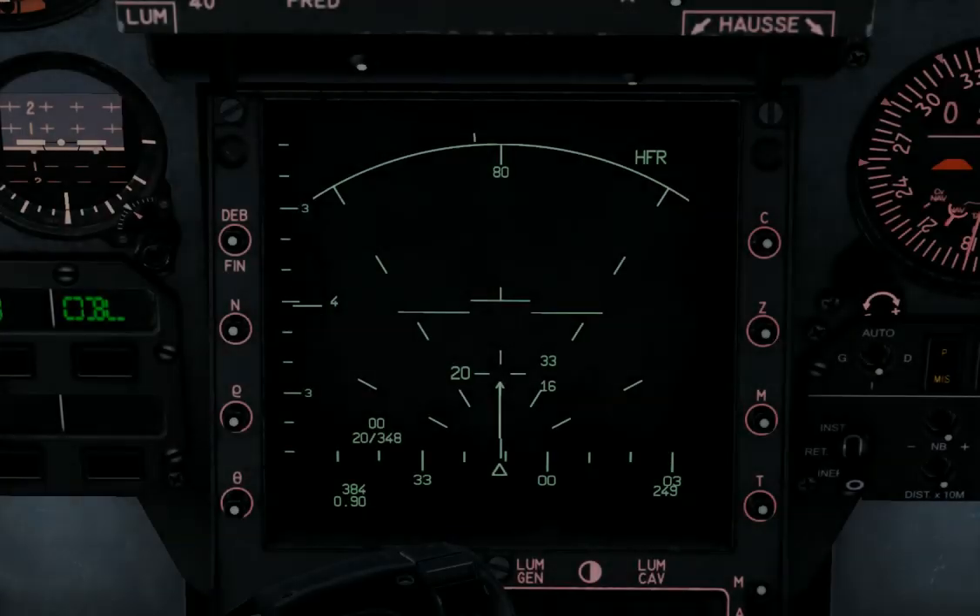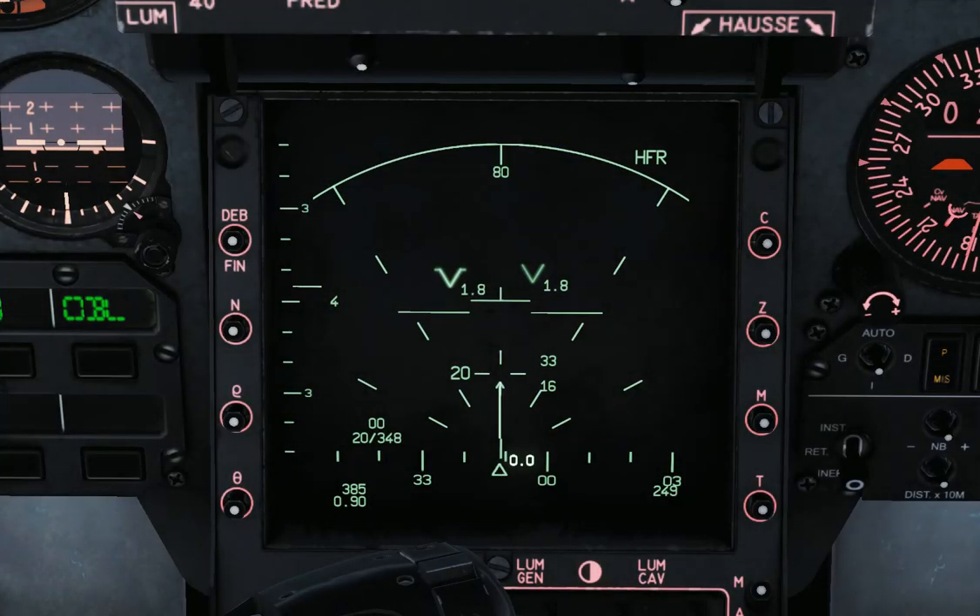Hello, it's Elwood from Rasband. Here is a new work-in-progress video about the VTB display and the RDI radar. I'm sure you already noticed the new colors of the display, but there are also some new features.